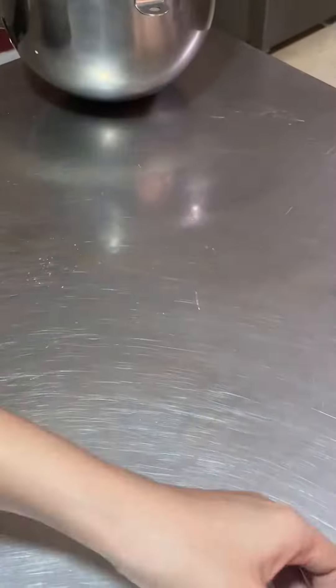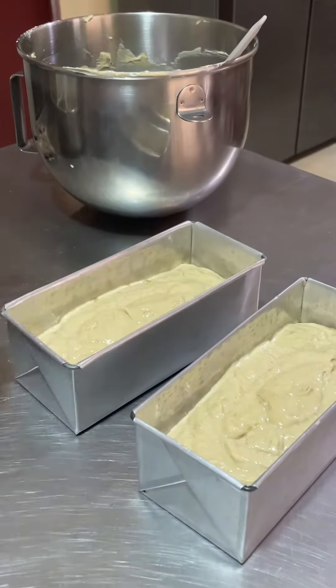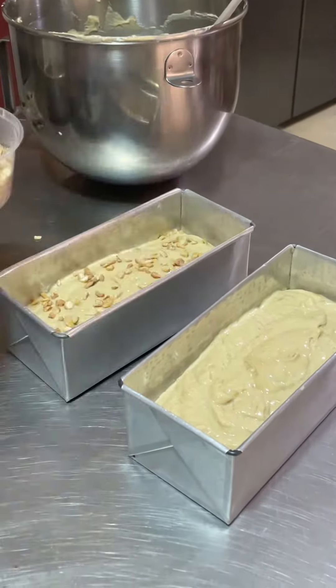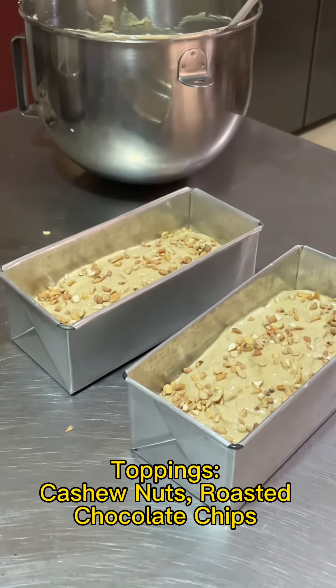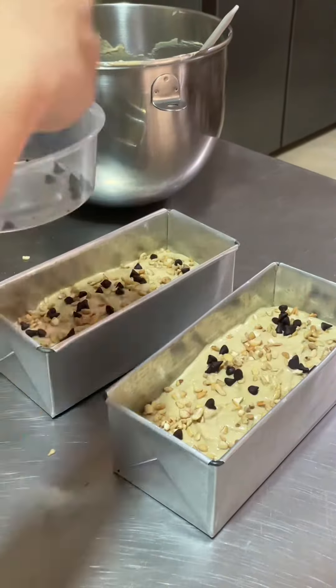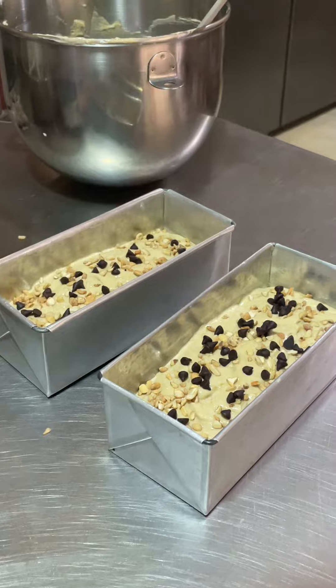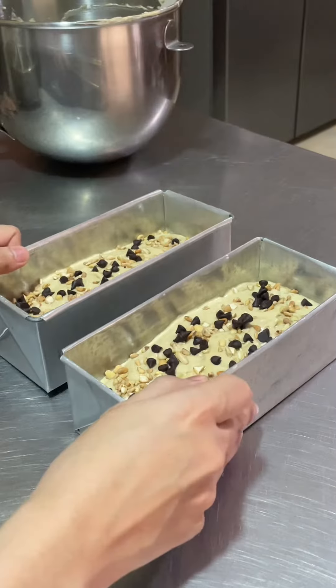We'll divide the mixture into two 7 by 3 inch loaf pans, then I will add my toppings. If you're adding nuts as toppings, make sure the nuts are roasted before adding them to the batter. Tap the top twice so the toppings stick.